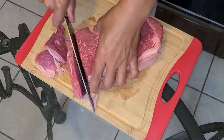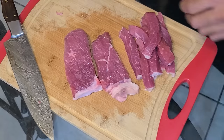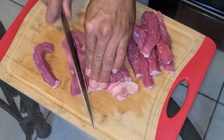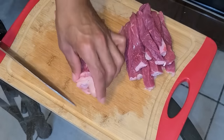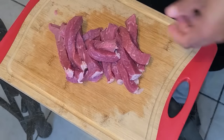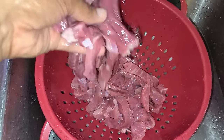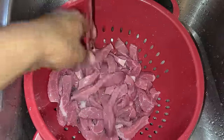Here I have the beef roast. I'm going to first start off by slicing the roast into thick slices, then take each slice and cut it into strips. If you have any fat you want to trim off, just take your knife and trim that off. I transferred my beef strips into a strainer and rinse them off with cold water. If you don't want to do this step, you don't have to.